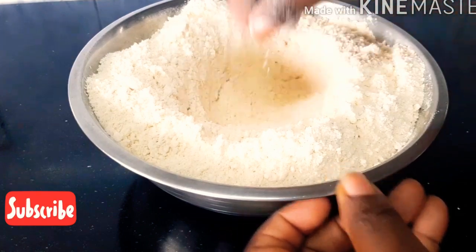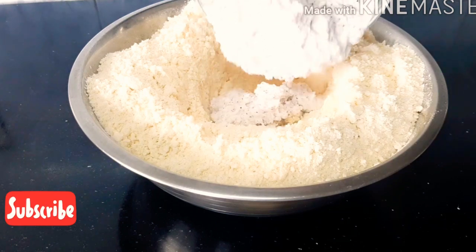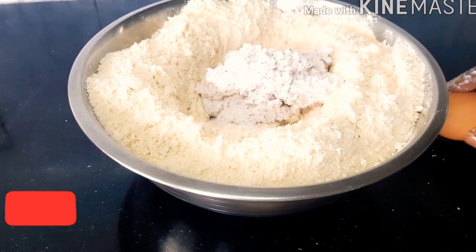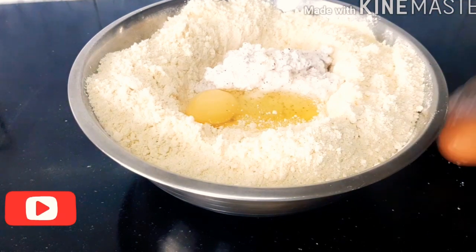After mixing, I'm going to be creating a hole in the middle. Next I'll pour in my blended coconut, then I'm going to be cracking my two eggs inside the flour as well.